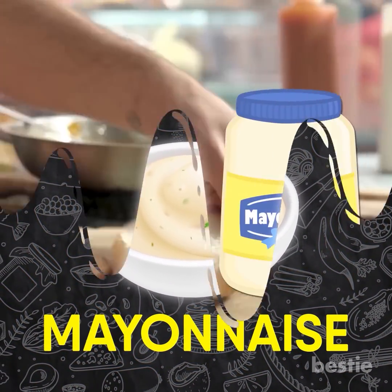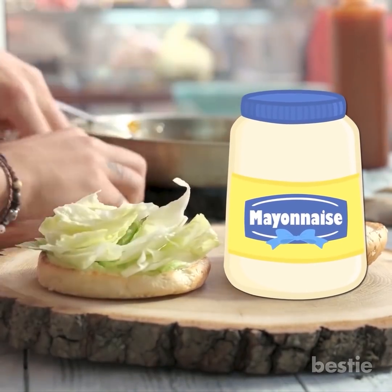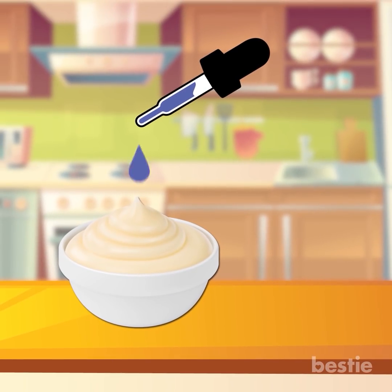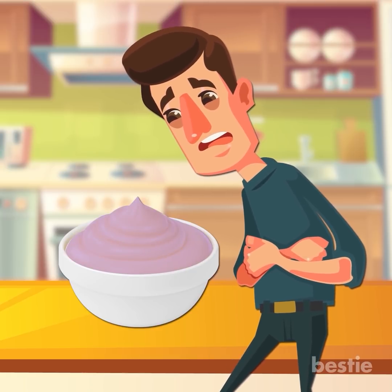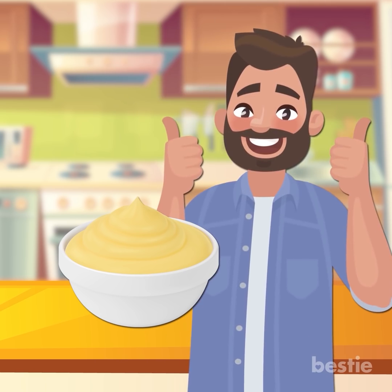If you are a mayonnaise lover and add it to almost every food, then it is about time you check its quality, as it may have artificial ingredients which can be harmful to you. Add some iodine to the mayonnaise. If the color of the mayonnaise turns purple, it is harmful for your consumption. On the other hand, if it goes yellow in color, it is not mixed with anything and it is safe for you to eat.